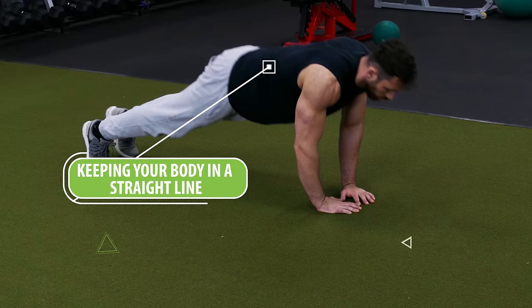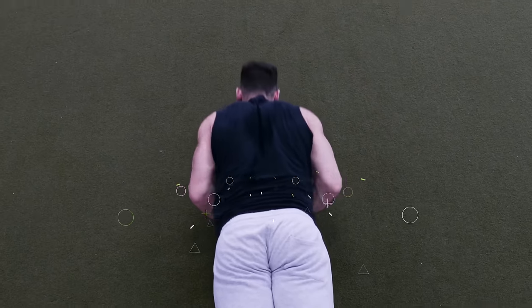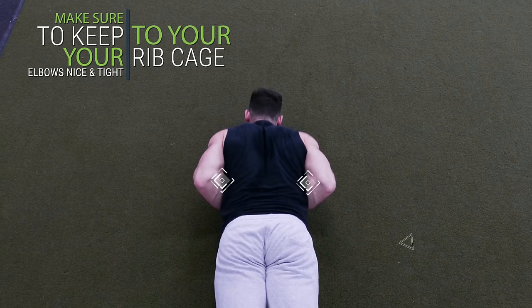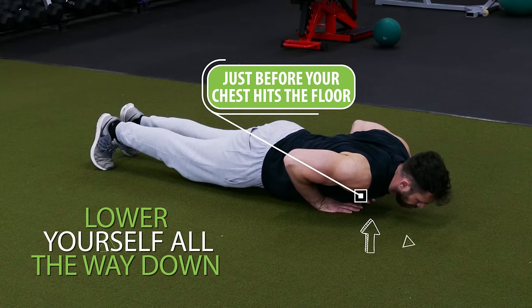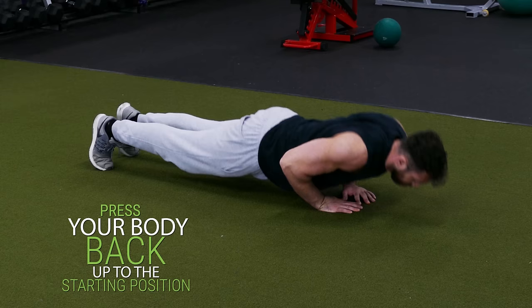From there while keeping your body in a straight line, bend your elbows and begin lowering yourself to the ground. While doing this you want to make sure that you're keeping your elbows nice and tight to your rib cage — do not flare your elbows out on this exercise. Lower yourself all the way down and just as your chest hits the floor, press your body back up to the starting position and repeat for reps.